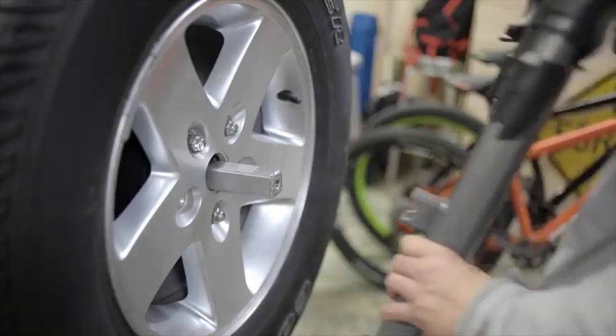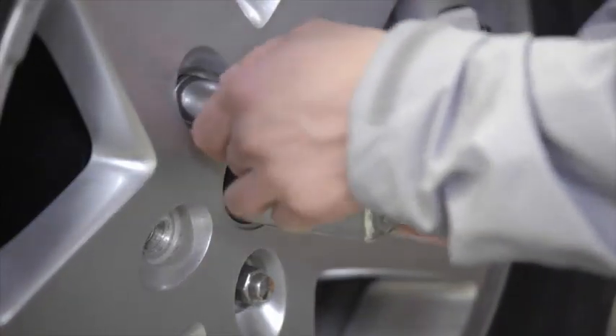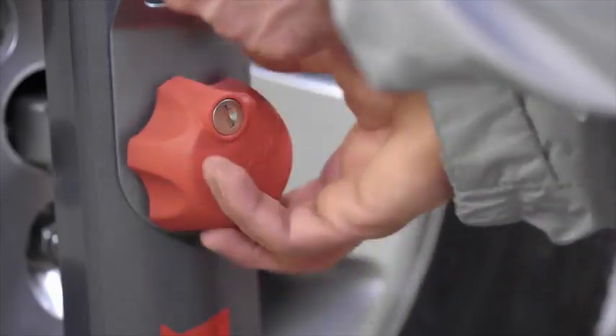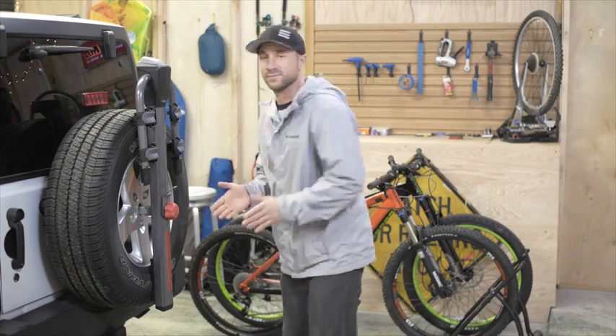Cheers! Installation is easy. The Spare Ride adapts to fit most spare tire sizes from regular to grande. The universal mounting plate fits most 5 and 6 bolt lug patterns and secures with a few simple twists of the locking knob. No tools, no mess.